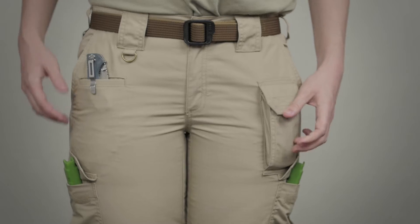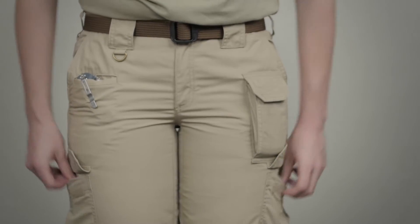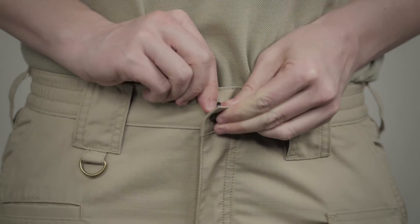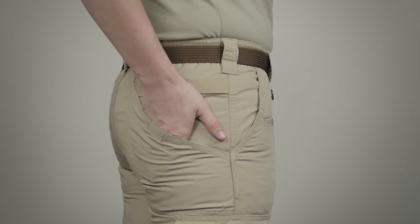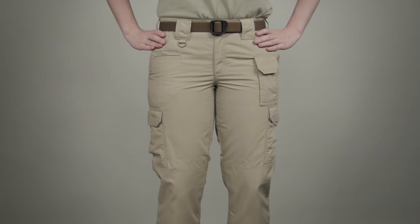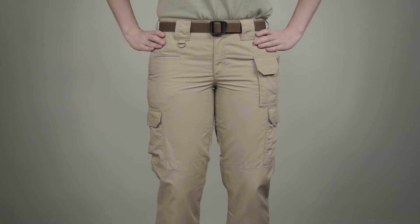The seven pockets found on this pant have been sized for tactical use to enhance utility. We've added YKK zippers and prim snaps. These pants also feature our signature strap and slash pockets at the rear. This is the 5.11 Women's Taclite Pro Pant.